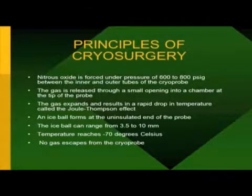Basically, what's happening is nitrous oxide is forced through a tube into a probe at very high pressure, and it comes out through the tip of the cryoprobe. Where the gas comes out through the tip, it creates the ice ball — you get rapid gas expansion and a rapid drop in temperature: that's the Joule-Thomson effect. The ice ball forms at the uninsulated end of the probe and can range in size depending on the probe. For a neuroma, I'll use a three-millimeter probe creating about a three to three-and-a-half millimeter ice ball. For fibromas or plantar fasciitis, I'll use a ten-millimeter probe creating a ten-millimeter ice ball at minus 70 degrees Celsius.